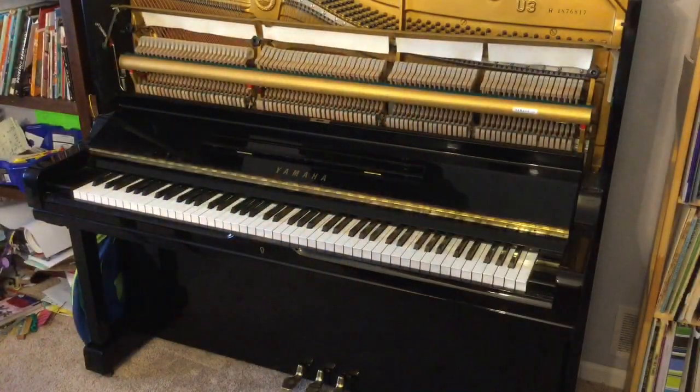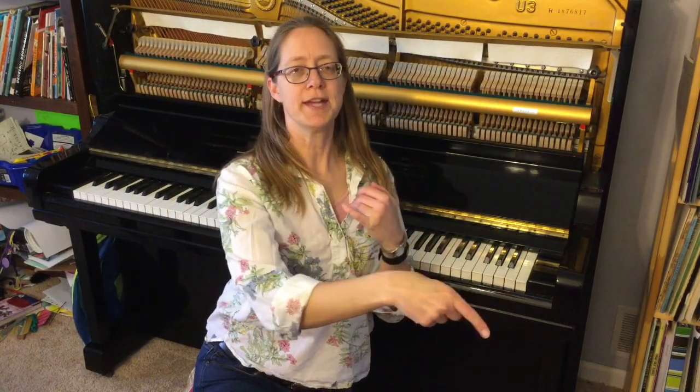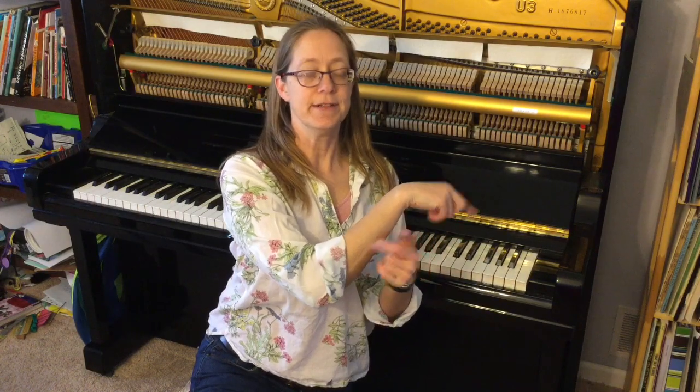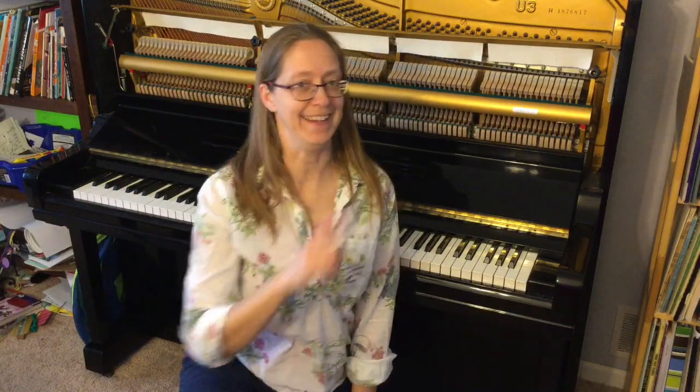This is called a double action, because you hit the key, which hits one hammer, then hits another hammer, then it hits the strings. I feel like you need to see what's on the bottom part.